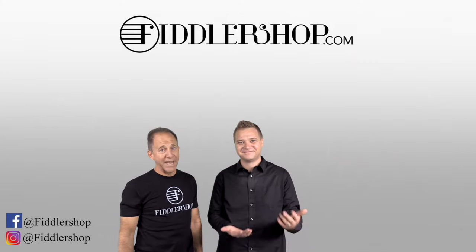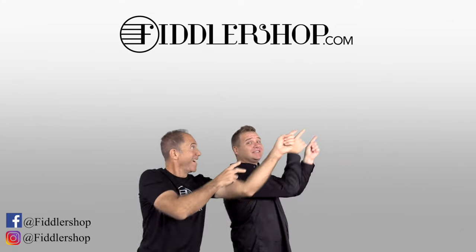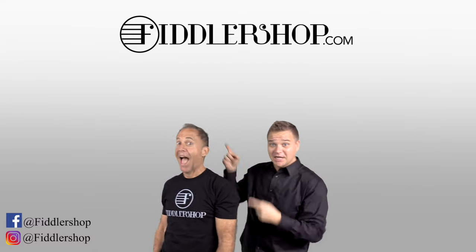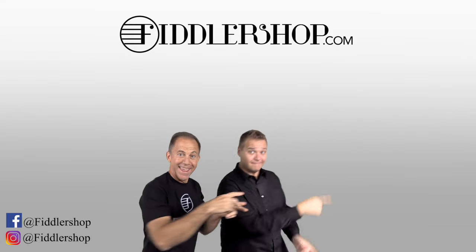I hope that was informative and helpful. If you want to buy this product, just click right up here. You would also love it if you subscribe to our channel so we can keep in touch. It's right over there. And if you want to learn more about us, click right here.